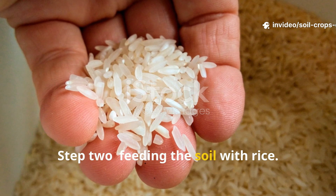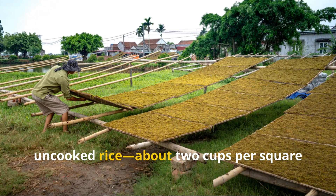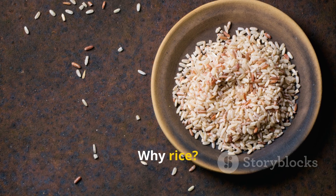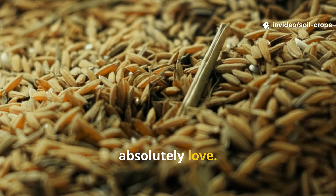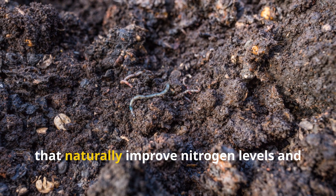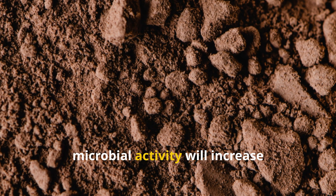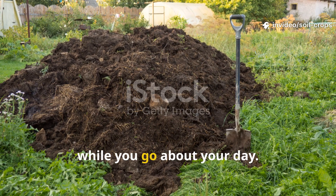Step 2: Feeding the soil with rice. Here's where the magic really begins. Take raw, uncooked rice — about 2 cups per square yard — and spread it evenly across the top of the wet cardboard. You don't need anything fancy; plain white or brown rice works perfectly. Why rice? Because it's packed with starches, trace minerals, and organic compounds that soil microbes absolutely love. As it breaks down, rice becomes a slow-release nutrient source, feeding beneficial bacteria and fungi that naturally improve nitrogen levels and soil fertility. Lightly mist the rice with half a gallon of water per square yard to start the decomposition process. Within days, microbial activity will increase dramatically beneath the surface. You're essentially creating a living compost layer that works invisibly while you go about your day.